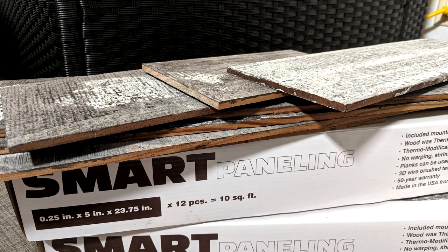As part of our RV interior makeover on our 5th wheel destination camper, we wanted to add something that reminds us of the beach. We found these whitewashed wood planks and thought they would be perfect on a couple of accent walls in the RV. Let's get started.